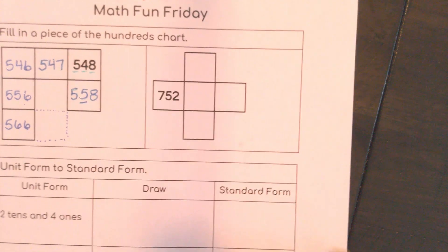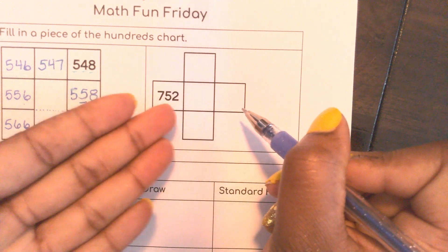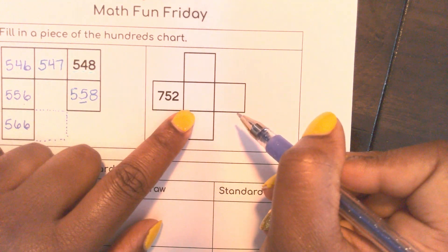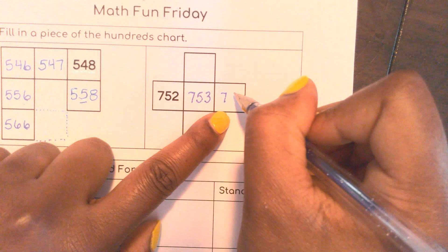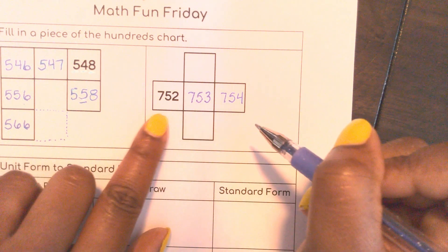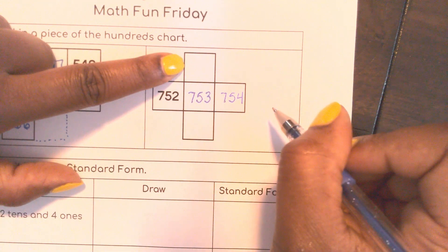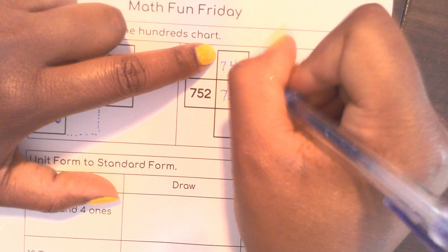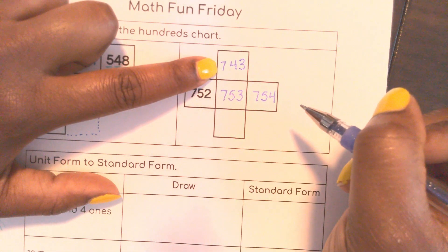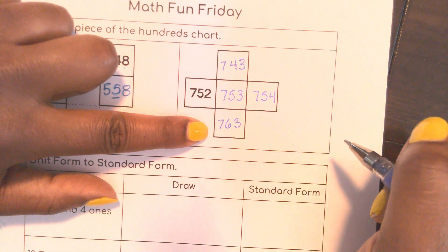So let's keep going — we have a T, kind of a cross here. 752. If I'm going over this way, it's actually shaped like our compass. If I go over this way I would end up with 753, and then 754 — just my ones place changing. But if I go this way I'm changing my tens place: 743 subtracting 10, and 763 adding 10 — just like my compass.